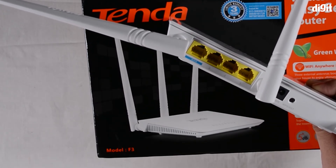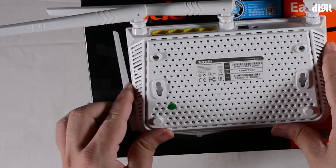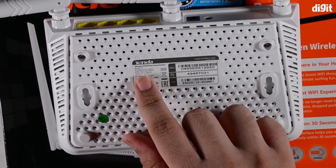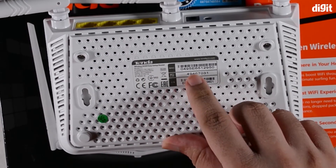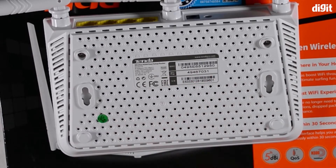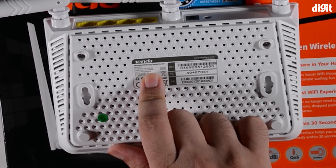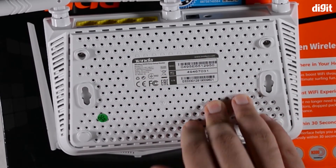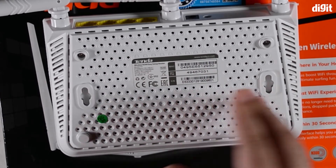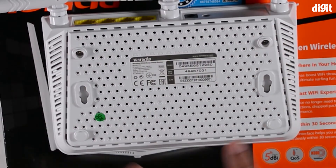After a reset you'll need to use the default user ID and password, which is usually mentioned on the bottom of the device. You can see the default password is 'admin'. The WPS PIN is also mentioned there — on some devices the WPS PIN itself is used as the password, but here you use 'admin' as the login details. The IP address for logging into the device is 192.168.0.1. Additional information on the label includes the market and power configuration for this router.